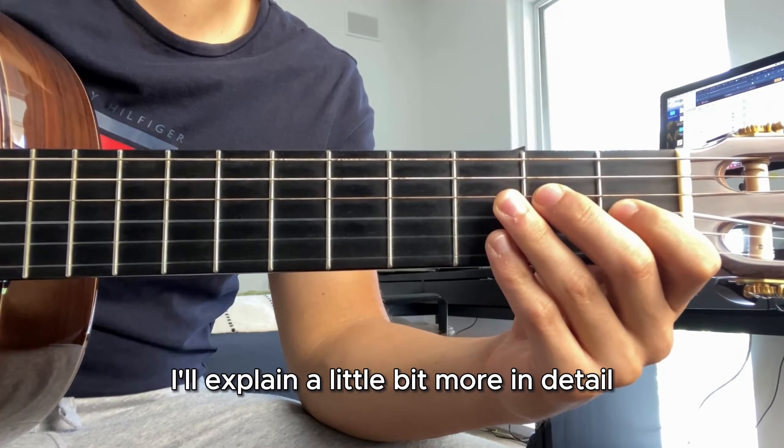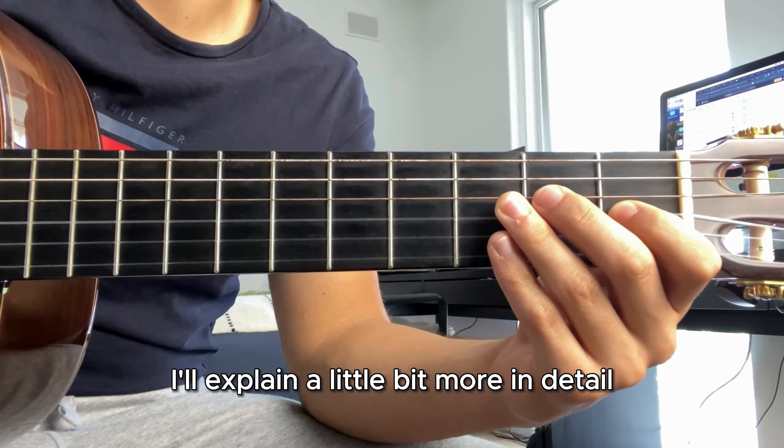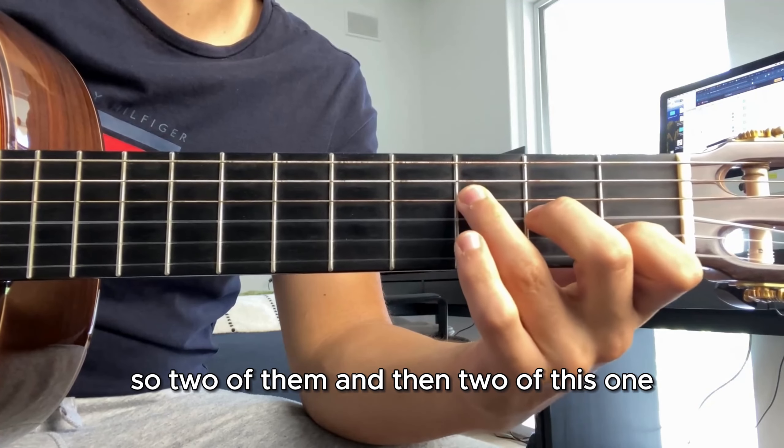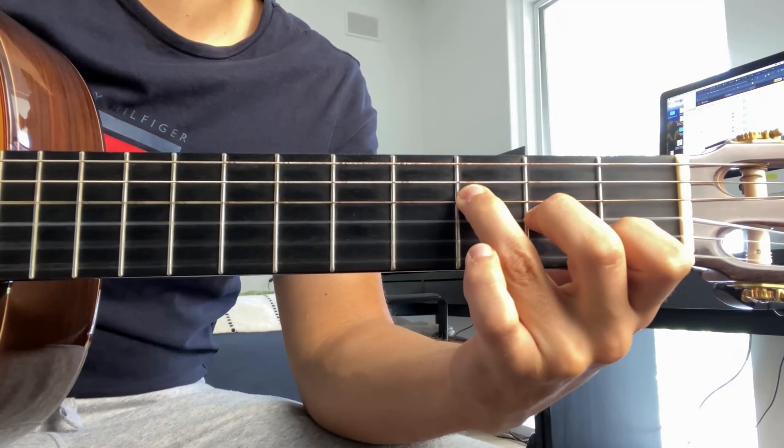When we play this technique I'll explain in more detail, but the structure is: two of the E, then two of the F, then only one of the G, one more, and then we finish with a full E major. So: two, two, one, one, finish. I'll explain this in more detail in the next section, but first get these chords down.